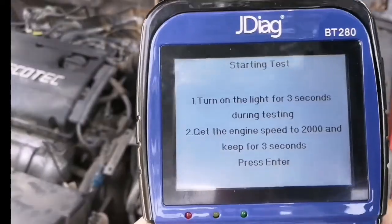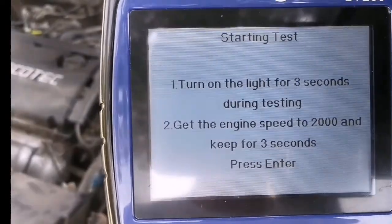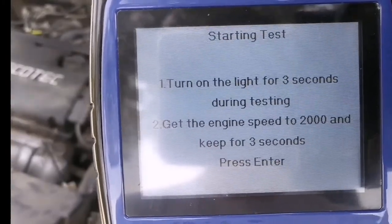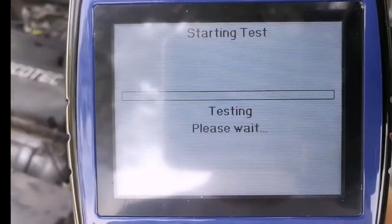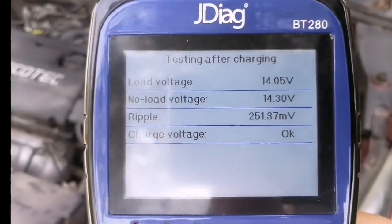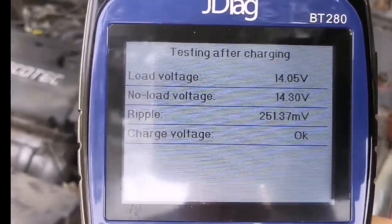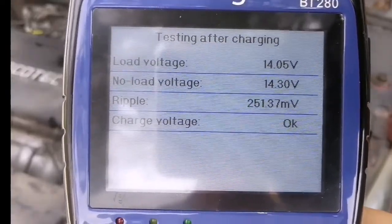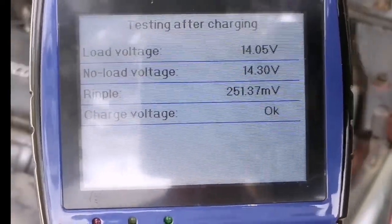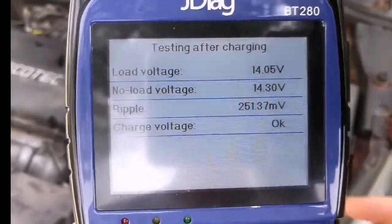Let's go to the charging system test. Turn on the lights for three seconds, and during testing get the engine speed to 2000 RPM and hold it for three seconds. Here we got the test result: load voltage 14.05 volts, no-load voltage 14.30 volts, with repo values shown, and charging voltage status is okay.